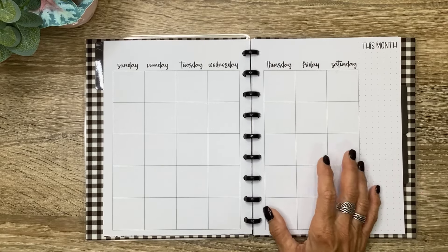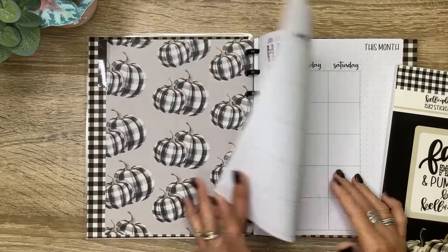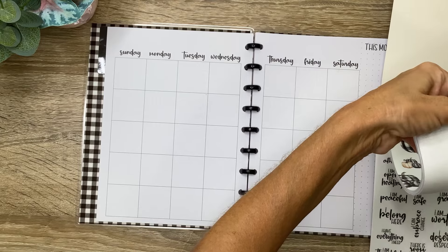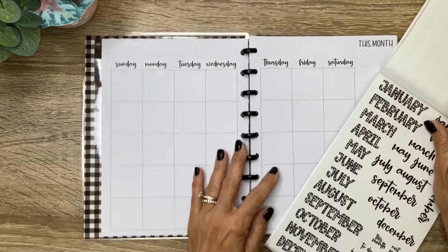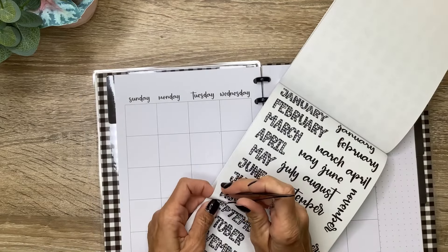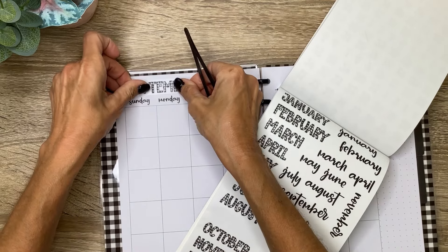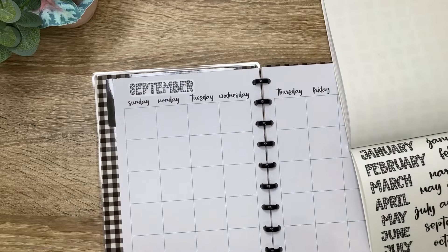I'm going to go ahead and start with the plan with me. Let's go ahead and get this set up for September. I'm not going to fill in my habits just yet — I'm going to wait until it gets a little bit closer. But I'm going to go ahead and date this. I want to use the plaid September, so I'm going to grab that and put it right up here.